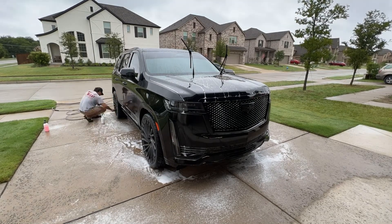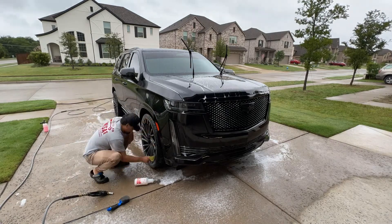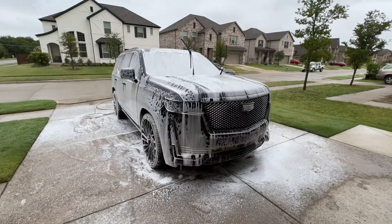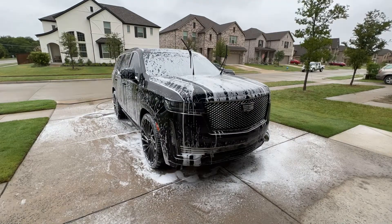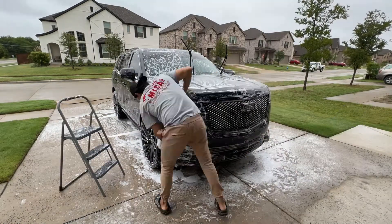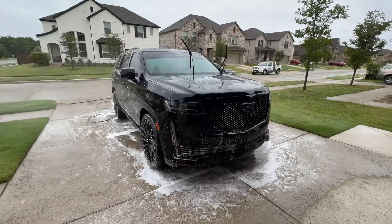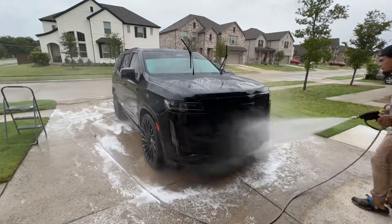I started with the rims, then I moved to the rest of the vehicle, getting every spot real good. After this, I rinsed it off, dried it, and then I sprayed the iron decontamination — the iron removal — to get it ready to clay it.